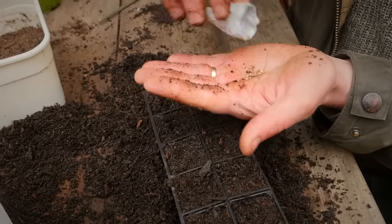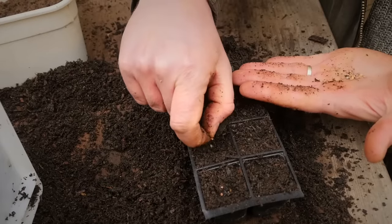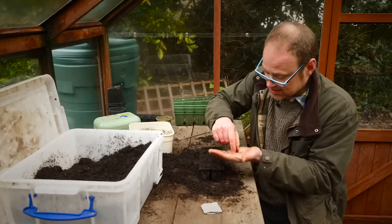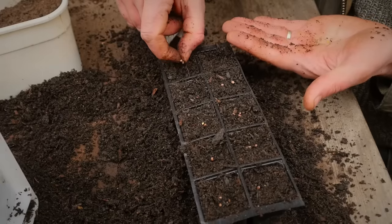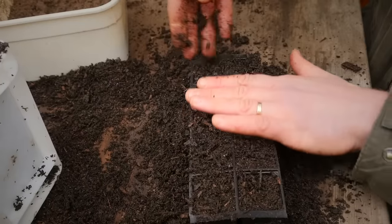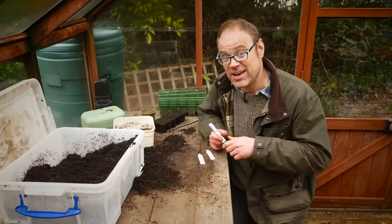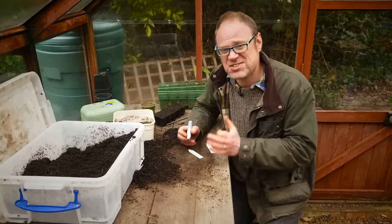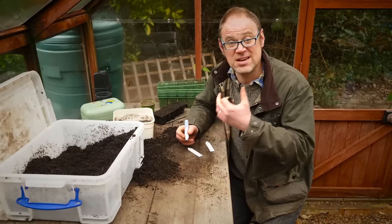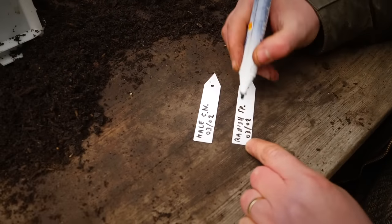Sow the seeds, aiming for about two or three seeds per cell. They're all sown in and then just lightly cover them over. Finally, do label your seedlings — it's so easy to forget what you've got, especially if seedlings have very similar leaves, so be disciplined and do it. Write down the variety and the date as well.